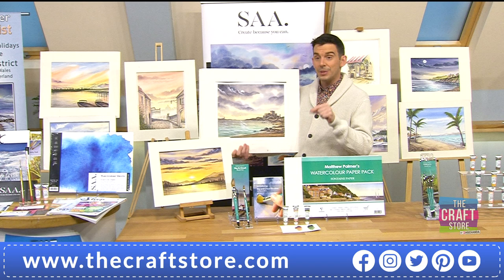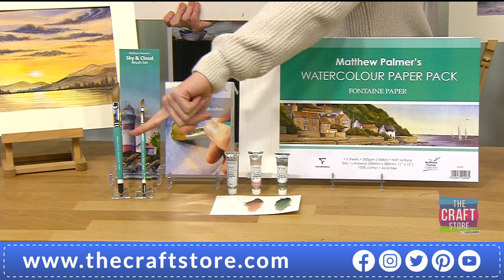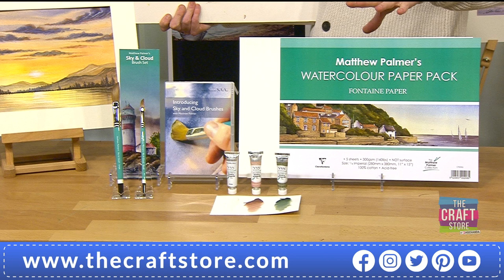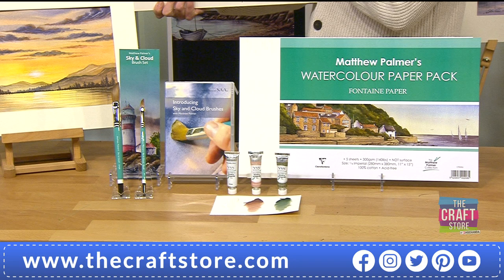A lot of people are going for the brushes individually - they're £19.99 on their own. But for the bundle at £39.86, your first flexible payment is basically the same as the brushes alone. From that you're also getting your DVD, your colours, and your watercolour cardstock. On the DVD we get three different daytime settings.